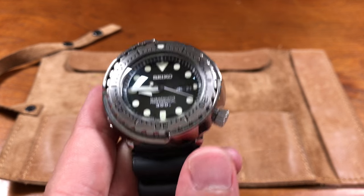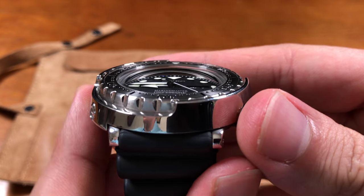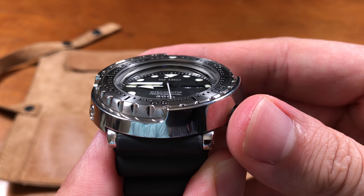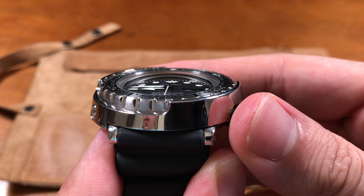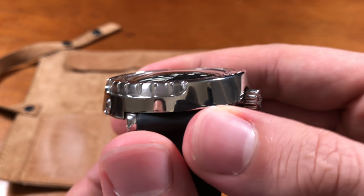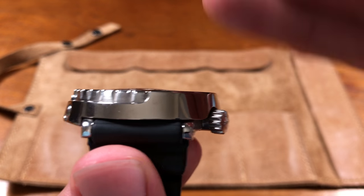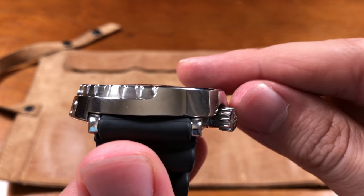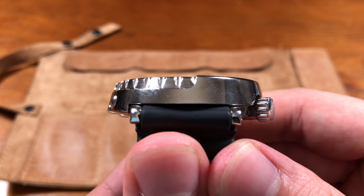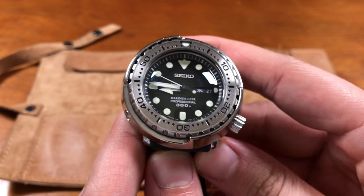It has Hardlex crystal, which is slightly domed as well, and that makes it look pretty cool on the wrist. You can see how it distorts the dial face — that bubble in the glass. It's very vintage, absolutely beautiful. Unlike a vintage watch where the crystal usually bubbles far out from the casing, it does bubble out, but only ever so slightly from the top, so you don't have to worry about it getting scratched up easily.